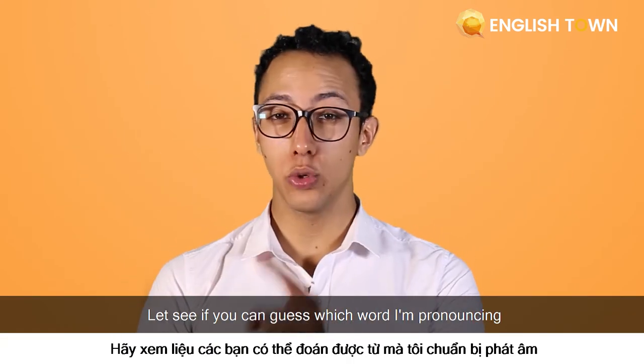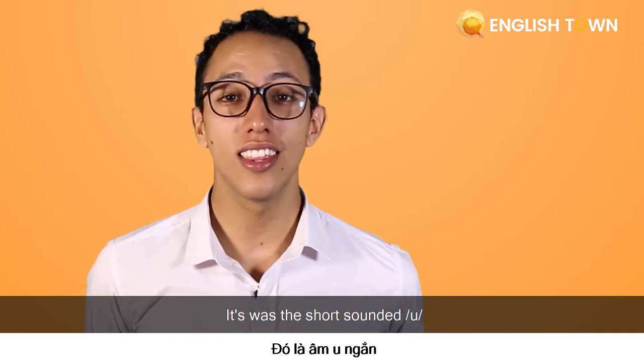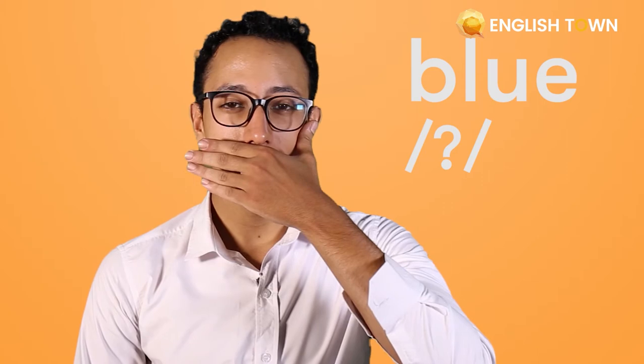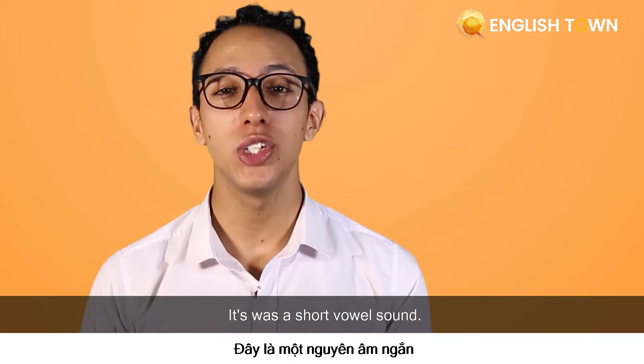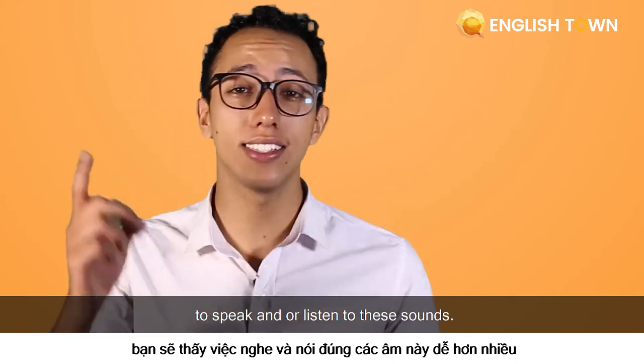Time for double trouble, guys. Let's see if you can guess which word I'm pronouncing. Let's start with the first word: Cook. Did you get that one? That's right — it was the short-sounded U. How about another one? Blue. Was that short or long? If you said long, you are right. And last one: Book. That's right, it was a short-voweled sound. Now keep practicing and it's going to be easier to speak and listen to these sounds.